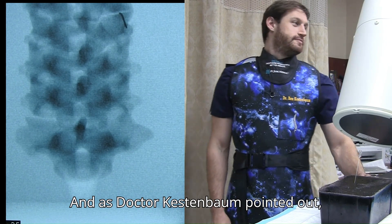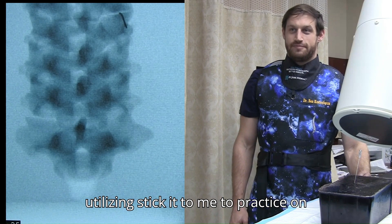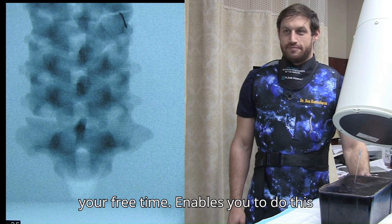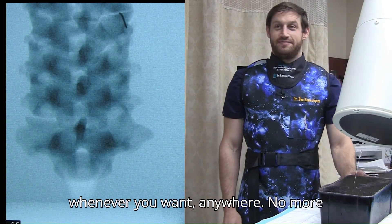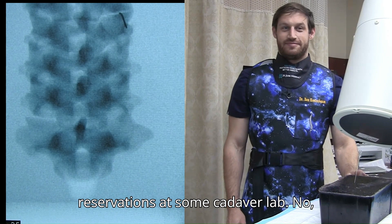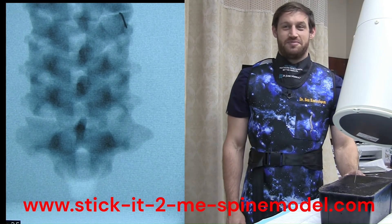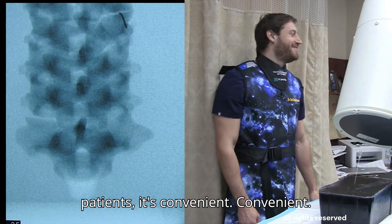And as Dr. Kestenbaum pointed out, it's just a matter of practice, and utilizing Stick-It-To-Me to practice on your free time enables you to do this whenever you want, anywhere. No more reservations at some cadaver lab. Between patients, after patients — it's convenient.